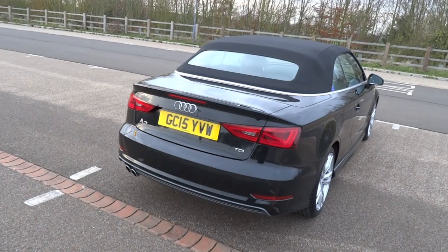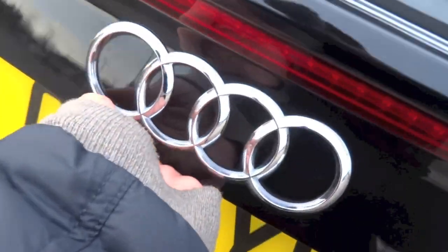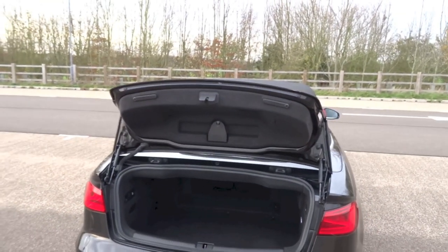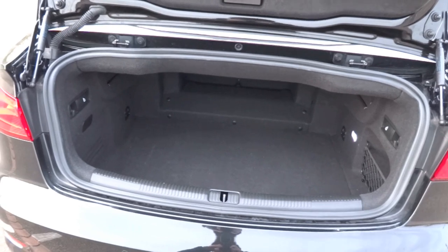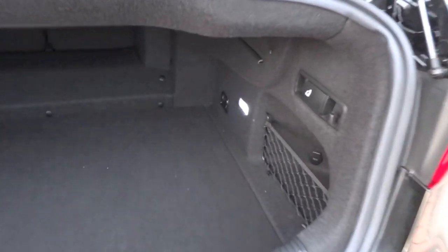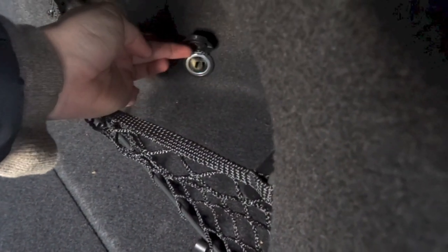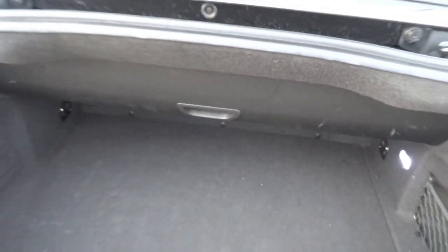To gain access to the boot, go towards the boot lid itself and locate a touchpad right underneath the Audi badge. Boot space in the A3 Cabriolet with the rear seat backs in place is 320 litres. Fold down the rear seat backs using the levers on either side of the boot and the boot space expands to 678 litres. There is a cargo separator that needs to be put in place in order for the roof to fold back. On both sides of the boot there are hooks to hang items on. To the right there is an LED light that illuminates the area, a cargo net and a power outlet. Underneath the boot floor you can find the vehicle's spare tyre and jack.